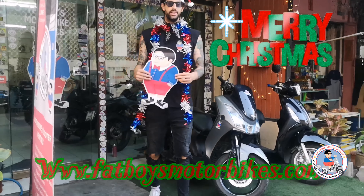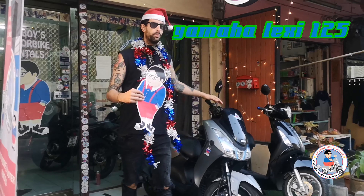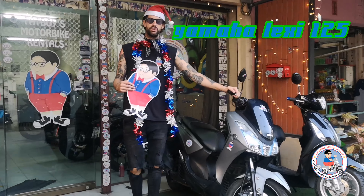Hey guys, Merry Christmas and Happy New Year. Today we're talking about the Yamaha Lexi 125, another Fat Boys Review. Let's go!